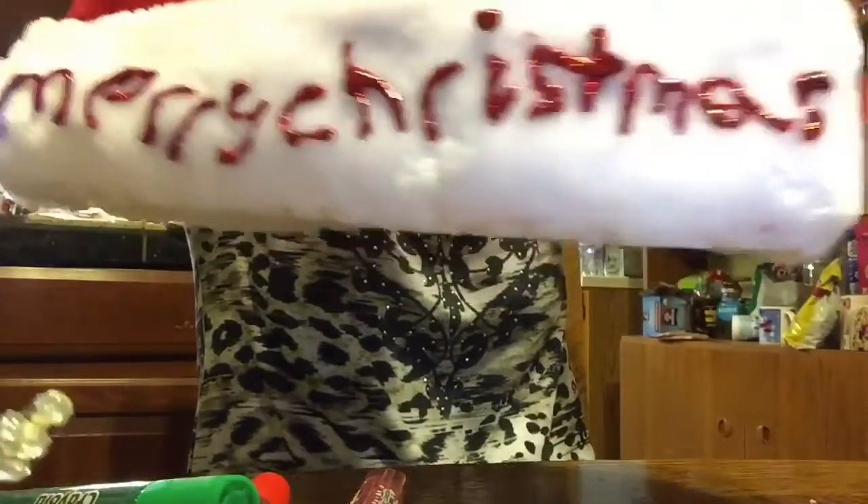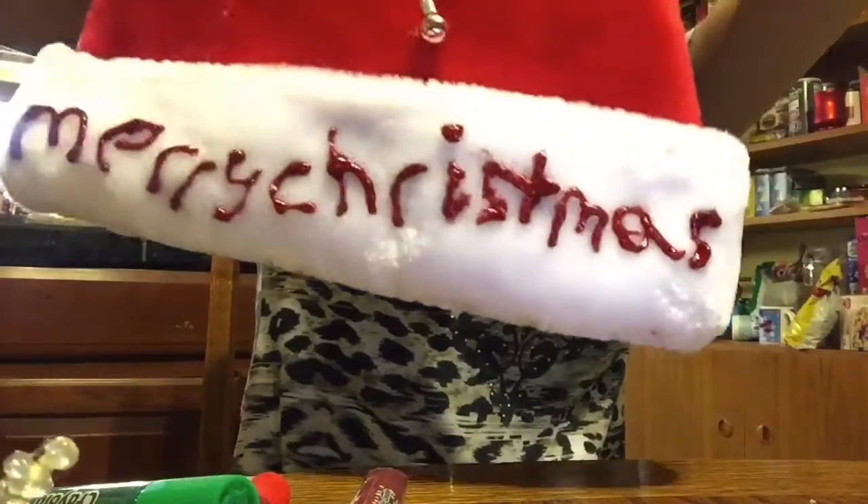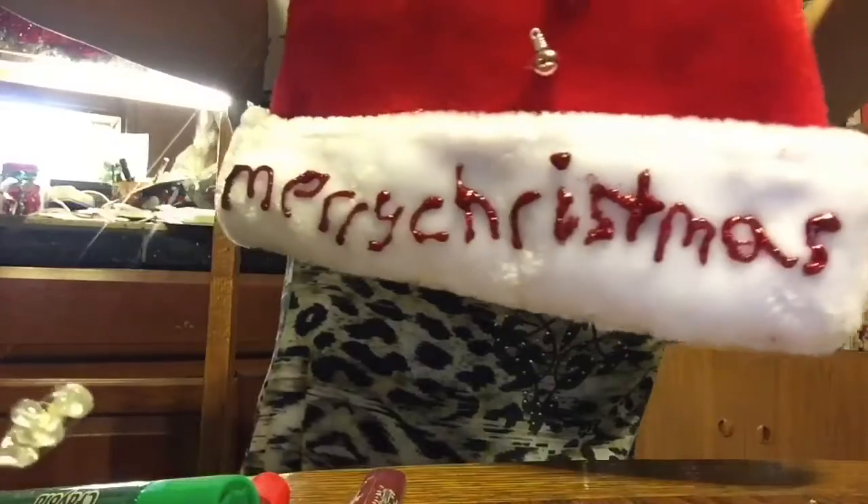I hope you guys enjoyed watching me make a Christmas hat. If you guys liked this video, give it a thumbs up. If you guys want to subscribe, subscribe. If you want to comment, comment. And remember that we are unique, different, special, and only greats. Love you guys and bye — see you next time, bye.